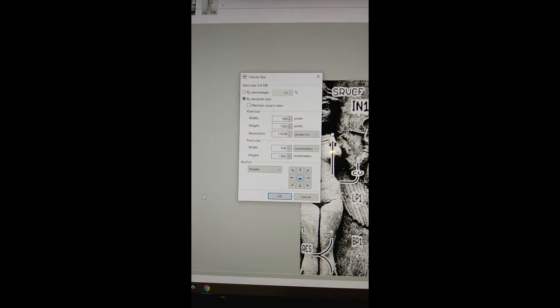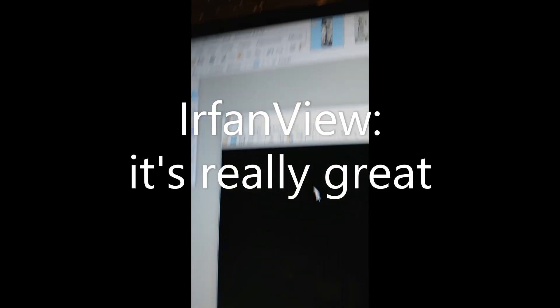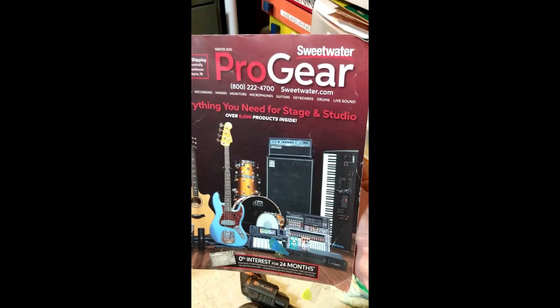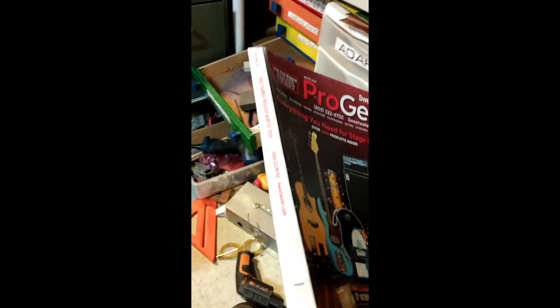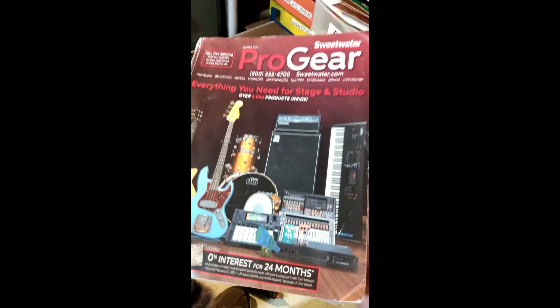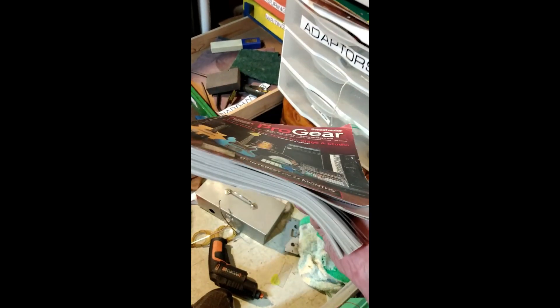When you go to print it, do not use paint.net or Windows. Use another piece of free software called IrfanView. For transfer paper, you can get it for free by sending an email to Sweetwater. Sign up and they will mail you a lifetime supply of transfer paper almost every month — their catalogs work great.